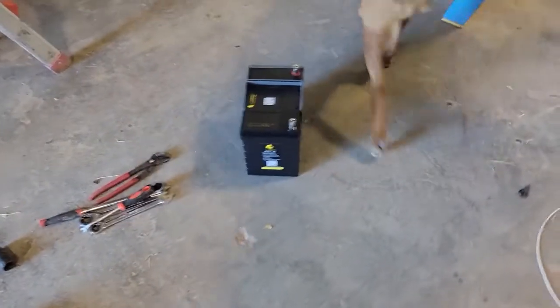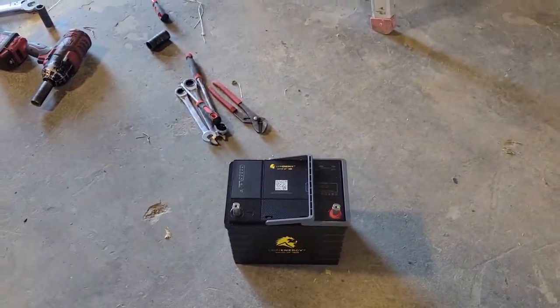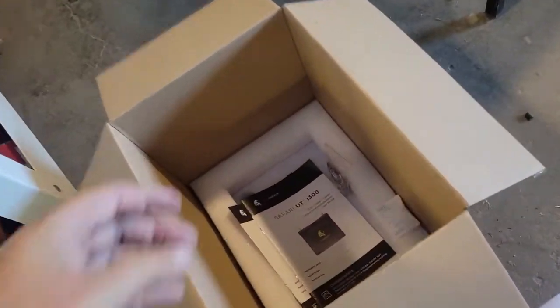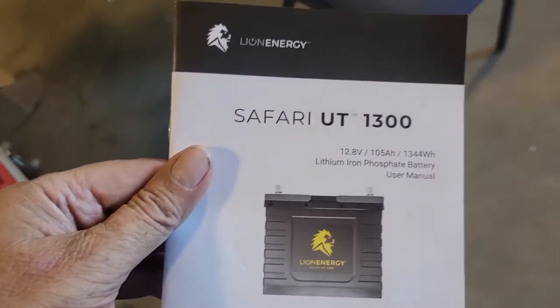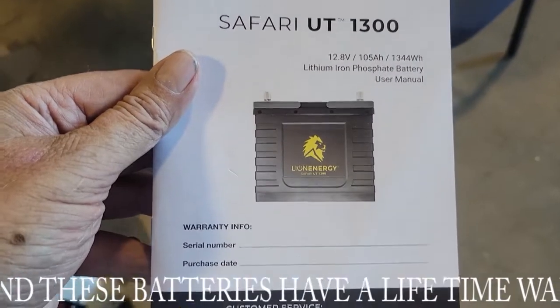We're in the shop of Styx RV Repair and there's my lithium battery. I'm so excited about this. I picked this up at the supply shop and it's a Safari UT-1300. It weighs about a third of the weight of a regular battery.